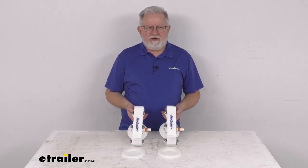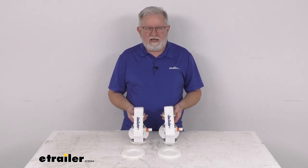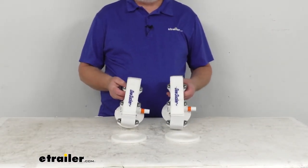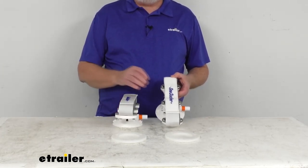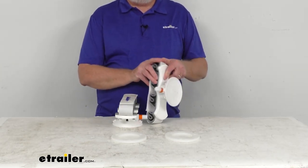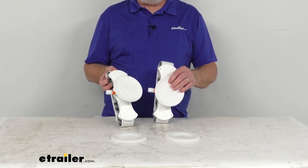Hello everybody, this is Jeff at eTrailer.com. Today we're going to take a look at the Seasucker Vacuum Mount Horizontal Fishing Rod Holders. These are horizontal rod racks which will store up to six fishing rods, gaffs, or boat hooks. Perfect for use on your boat's gunnels or side surfaces, or even in your SUV's interior. They are designed to mount to most non-porous vertical surfaces using these two four and a half inch diameter vacuum cups.